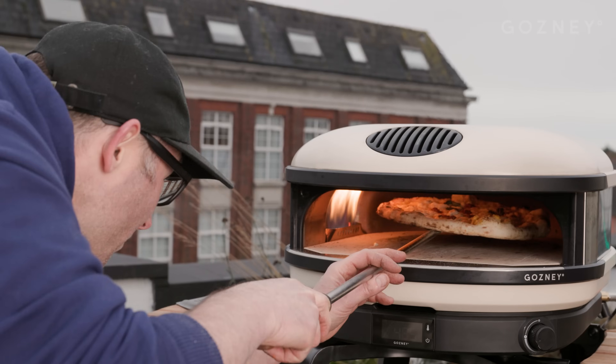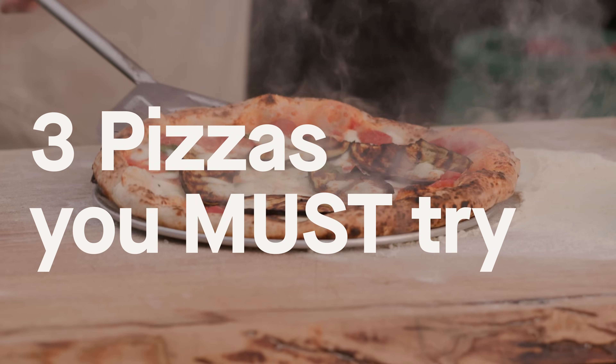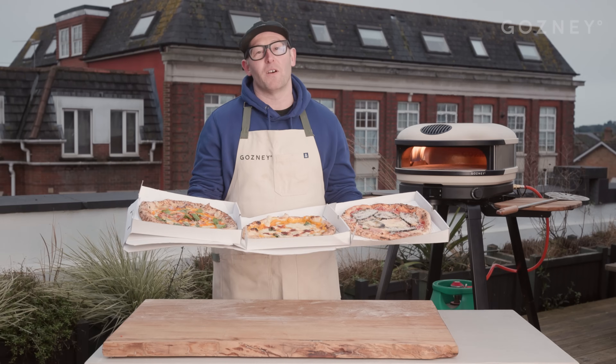I'm Adam Atkins. I'm here cooking with a brand new Gosney Arc XL with three of my absolute banging specials from my food truck. Let's go.